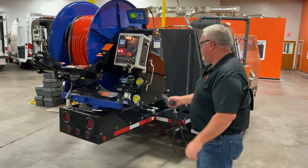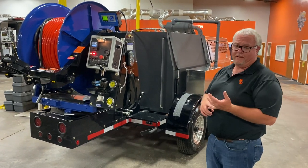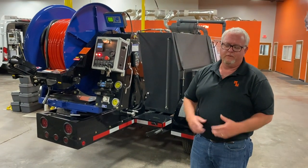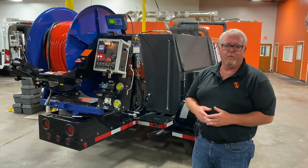These units also come in different configurations. This particular one is 40 gallons a minute at 2,000 PSI. They also come 40 at 3,000, 50 at 3,000, and 65 at 2,000. We can do gas, diesel, four cylinder, or six cylinder. Let us know what we can do for you.